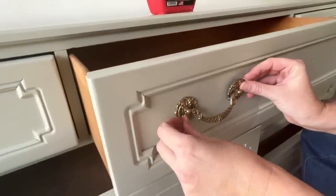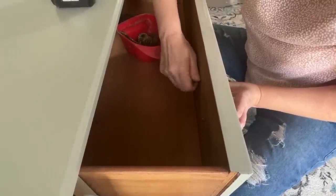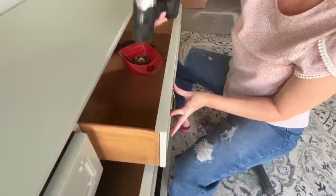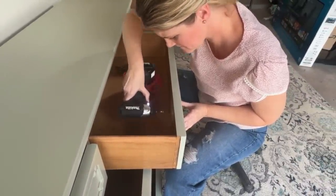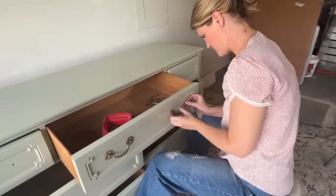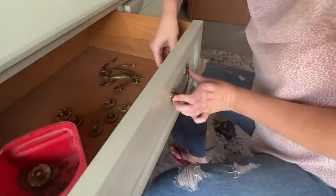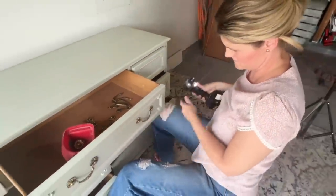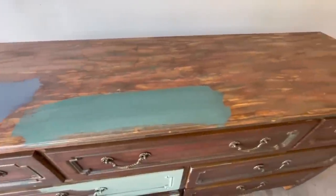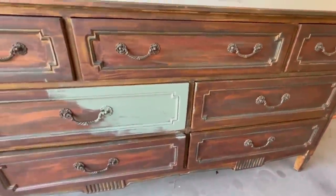The original hardware polished up perfectly, so I'm just using it as is. There was no need for a touch-up on these — they turned out gorgeous. And let's have one last sneak peek at where we started with this crazy painted dresser before we get to our after.